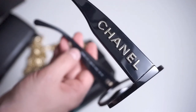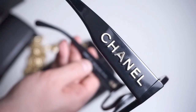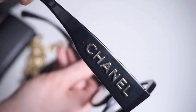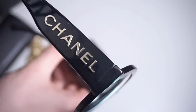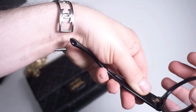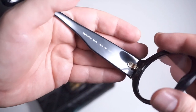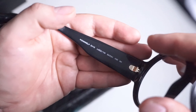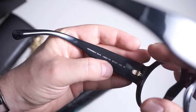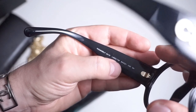Let me read you the model number. It's Chanel 5410. The color code and shape is C.622/1W, and the size is 54 — then a little square — then 21, 140. Of course I'm touching them with my fingers and they're completely covered in fingerprints now. The model number is 5410, and the colorway for the frame, temple, and transparent glass is C.622/1W, 54-square-21.